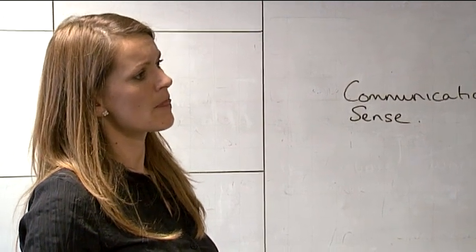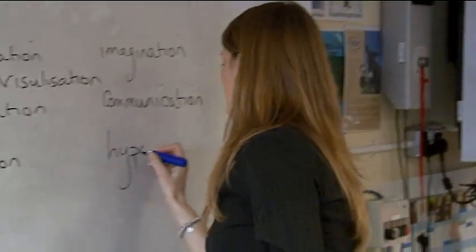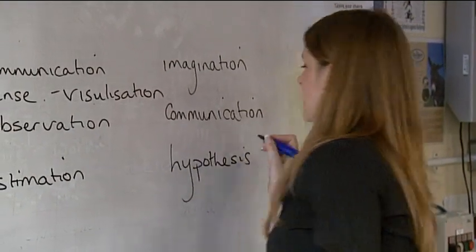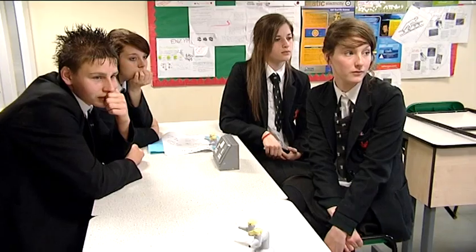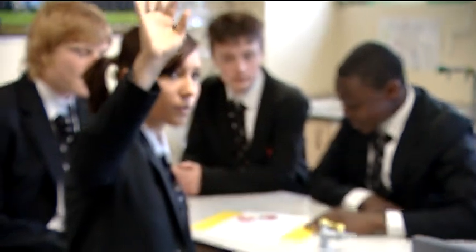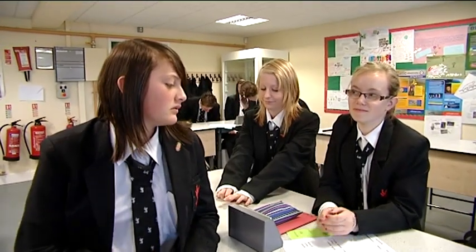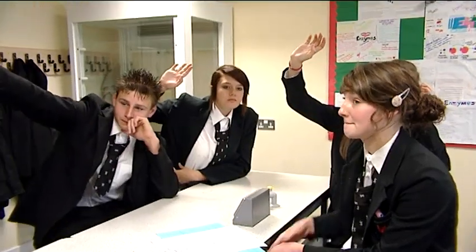What you need to point out to your students is that what they're looking at is actually what we recognise as a scientific process. It includes all the elements they're quite familiar with — making a prediction, testing that out, and coming to a conclusion. But it also includes things students are less aware of: creativity, imagination, and visualisation are all an important part of the scientific process, as well as the idea that science is very social.